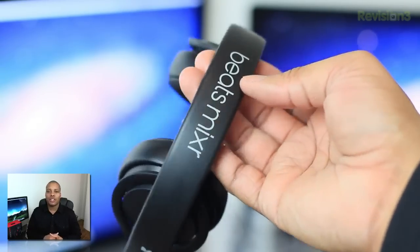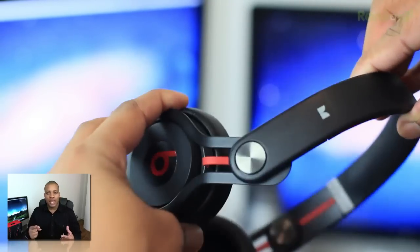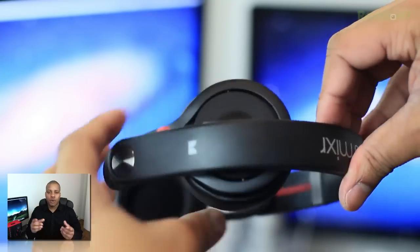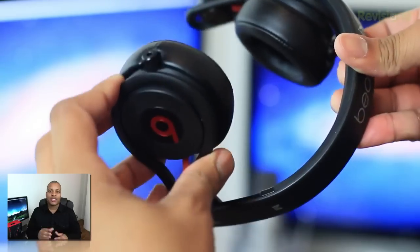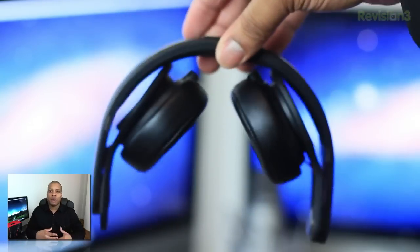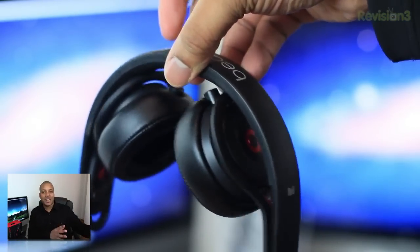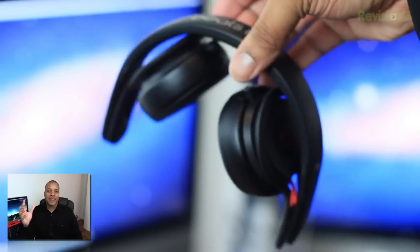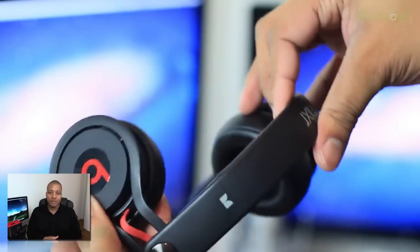A couple of features of these headphones: both ear cups can rotate to the rear and fold all the way up underneath the headset itself, and if you rotate them to the front they can go at a 90-degree angle. This is really useful for DJs or people who like to listen to music but also want to hear what's going on in the background — these headphones are really perfect for that.